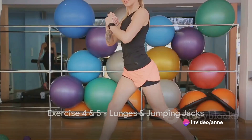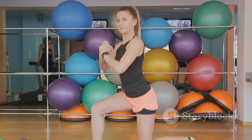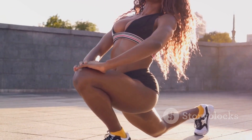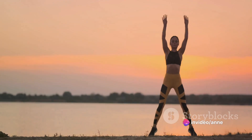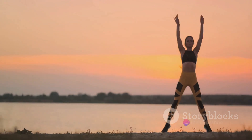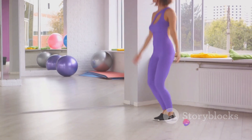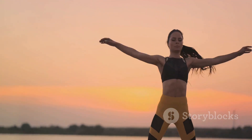Our final two exercises are lunges and jumping jacks, dynamic workouts that get your heart pumping. For lunges, stand tall, take a step forward with one foot and lower your body until your front knee is at a right angle. Make sure your knee doesn't go past your toes, then push back up to the starting position and repeat with the other leg. Control is key — make each movement slow and steady to really engage those muscles. Next, we have jumping jacks, a classic cardio workout great for getting your heart rate up and burning calories. Stand upright with your feet together and your hands at your sides. In one swift movement, jump your feet out to the sides and swing your arms above your head, then jump back to the starting position. Maintain control and rhythm and you'll feel the benefits in no time.